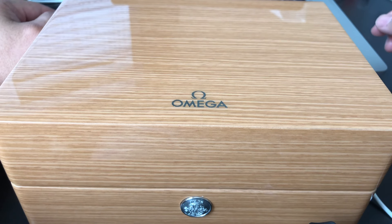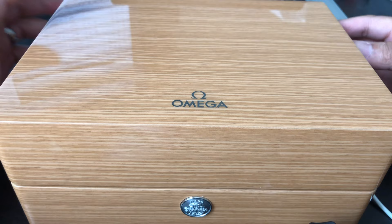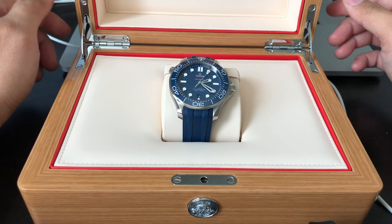What is good? Today we're gonna take a look at one of my favorite watches. It is the Omega Seamaster Professional. It comes in a nice wood grain, light, shiny box. Inside the box you find the watch — the Omega Seamaster Professional — on the blue rubber strap.